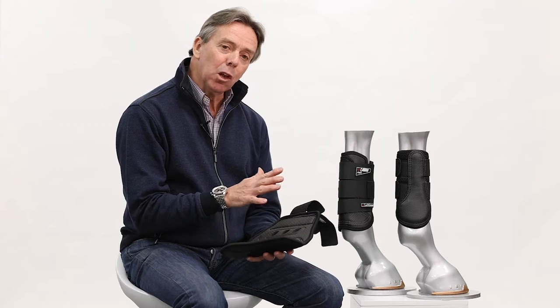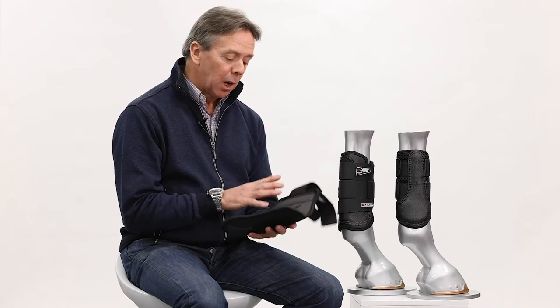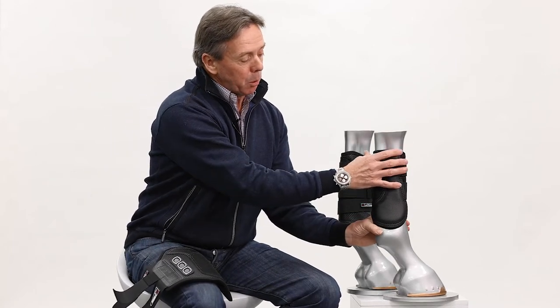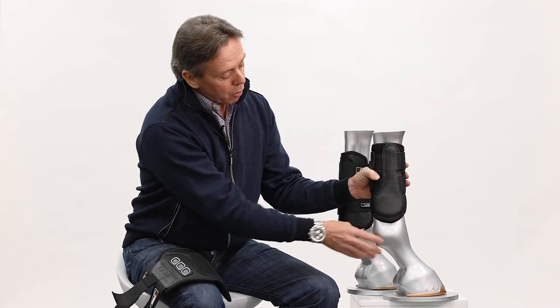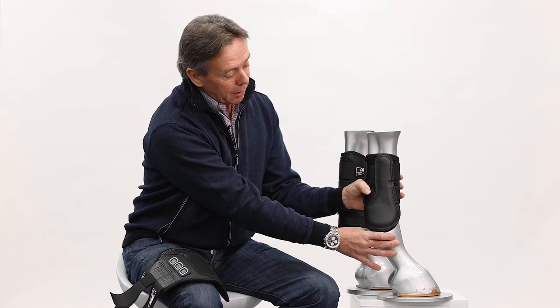It also has a lot of grip, which is an important element to any cross-country boot. A good example of this is that a normal brushing boot will have a brushed cotton liner and you'll see in my demonstration here that it will slide quite freely up and down a leg.